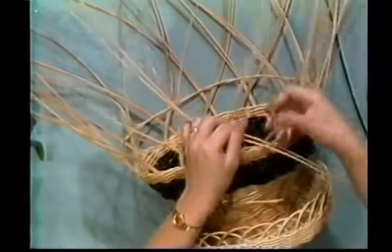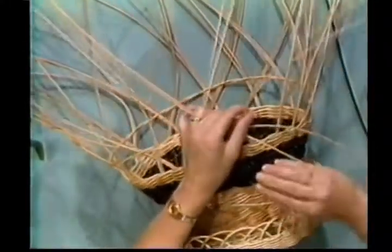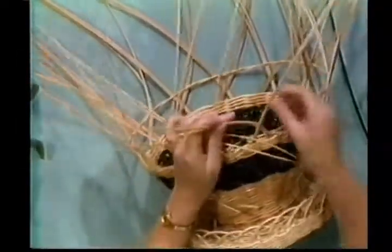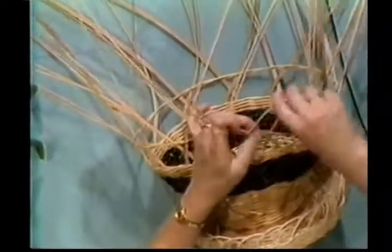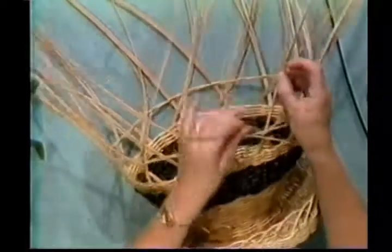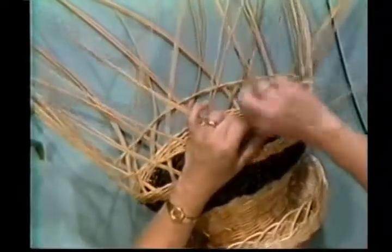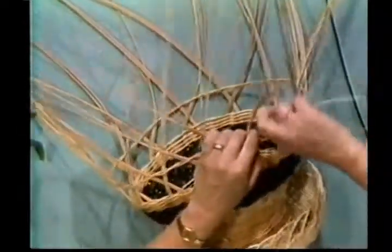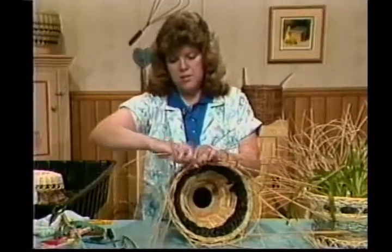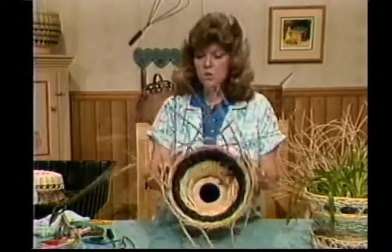If you wanted to stain this basket, you could unweave all of your fabric, stain it, and then weave your fabric back in. It would be a lot of work, but it would be worth it — it would make it really pretty. This is the one I started on. Here's my loop — here's the one I left behind. I'm going to pick that one up and twine it, then keep on going doing the regular twine. Go ahead — you need to do at least two rows on that step.